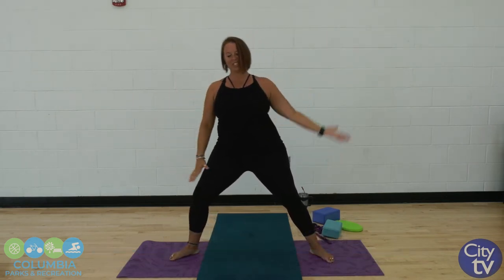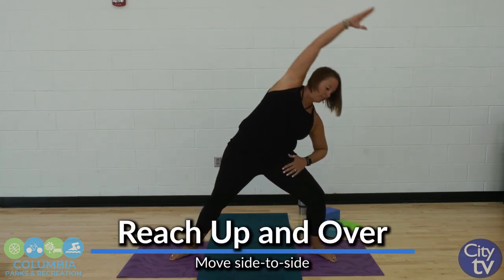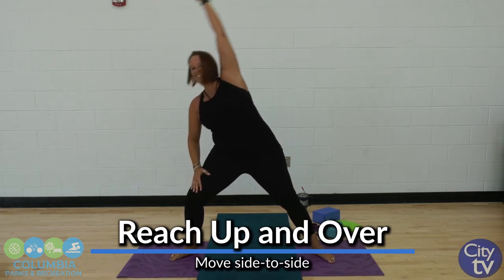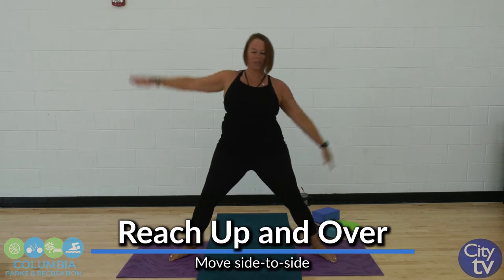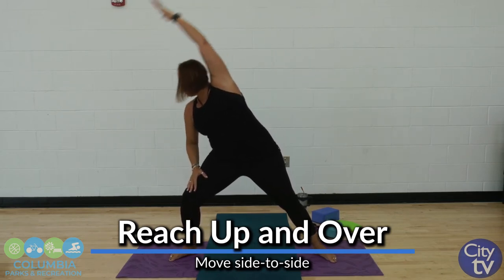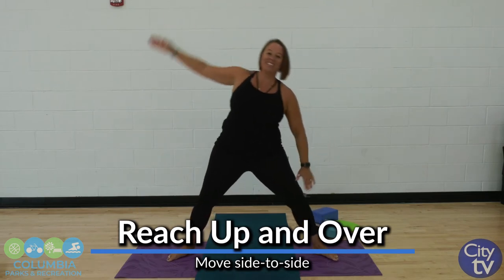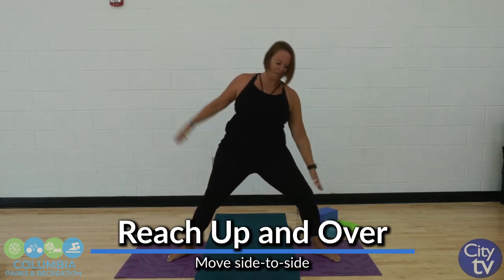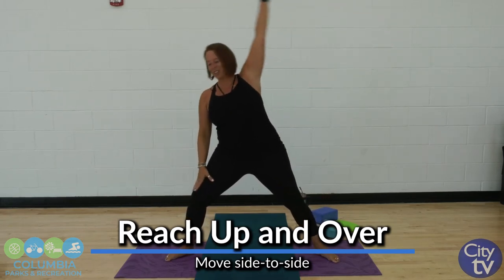Now we're just going to gently reach up and over, side to side. A little dynamic stretching to get the body warmed up and ready to move and stretch. I should warn you that I have a few injuries that I work with. My good knee is my left knee, but it has gone down on me. So I'll be modifying a lot of things today, which means you can totally do this workout too.